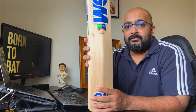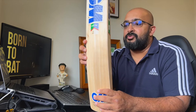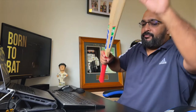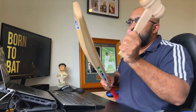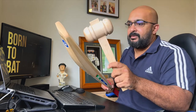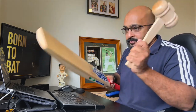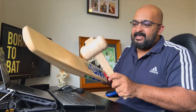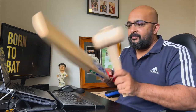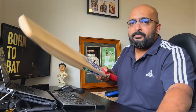In terms of the ping — doing a quick ping test — nothing down at the toe as you'd expect, but the sweet spot rings off really nicely. It's a bit dead at the top and a bit dead down the bottom, but it rings off really well at the sweet spot.